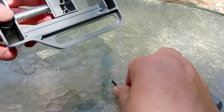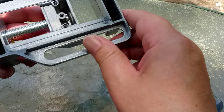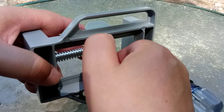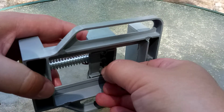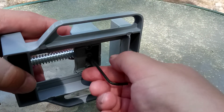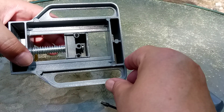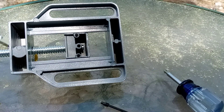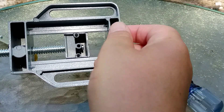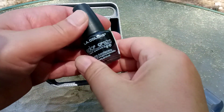Okay, it probably needs a little bit of thread lock in there. Yes, that would be a rather good idea — thread lock. So let's back this out. We'll pause just for a second while I get thread lock. Well, don't have any thread lock, but I've got the next best thing: nail polish.